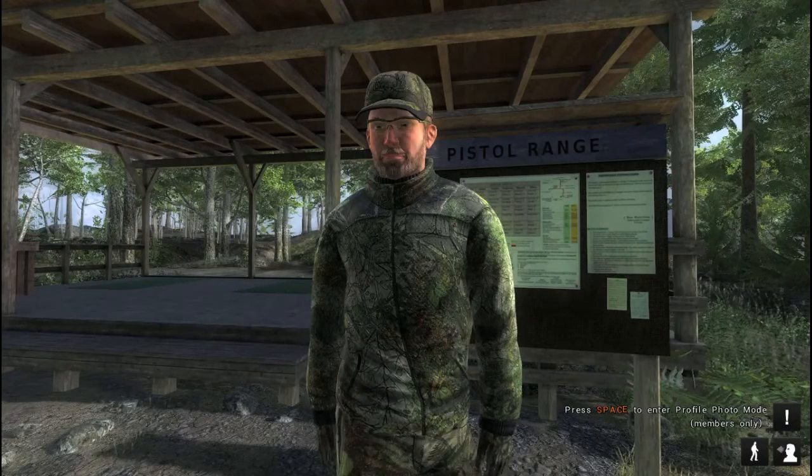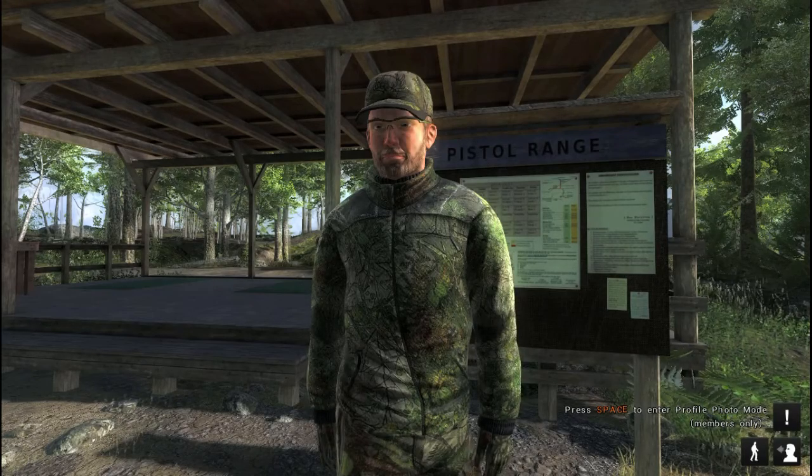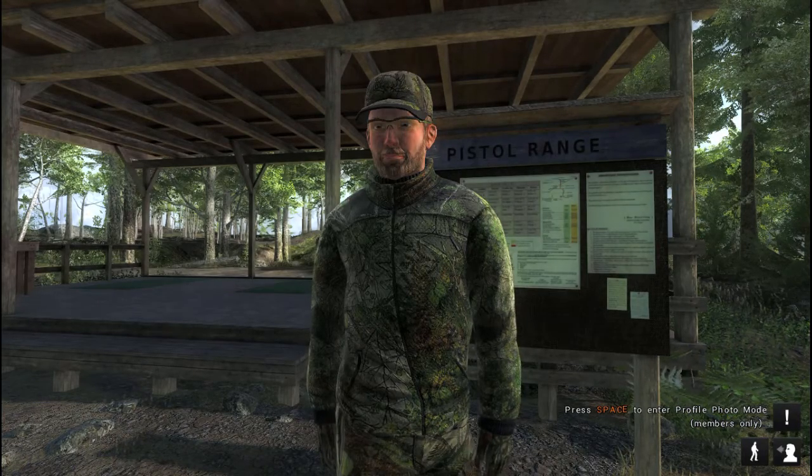Hello and welcome back to the Hunter Classic. I'm up at the north part of Whiteheart Island at the pistol range. I'm going to practice my quick draw shooting. I'll bring you back when I get set up.